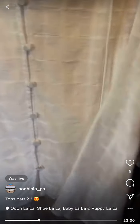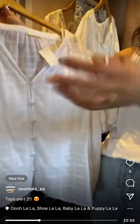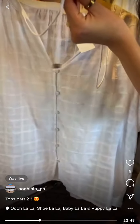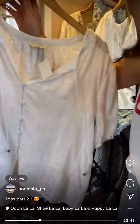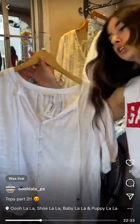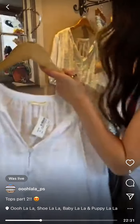Same style but not the leafy print — it's like a checkerboard plaid texture. This one has beads instead of tassels on each tie. It also comes with a tank underneath, and it is $69. We only have a large left.